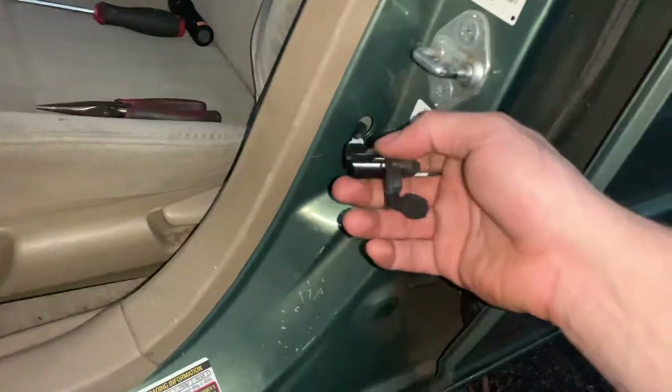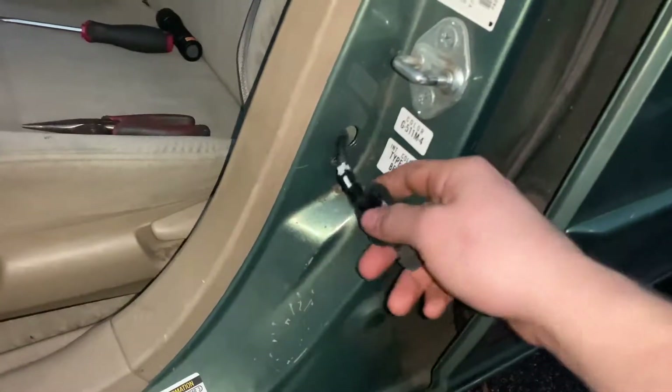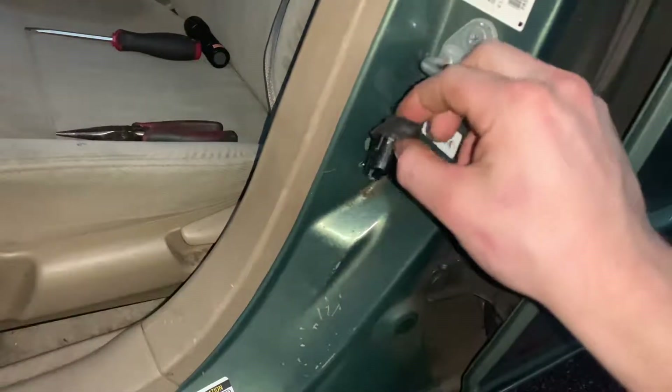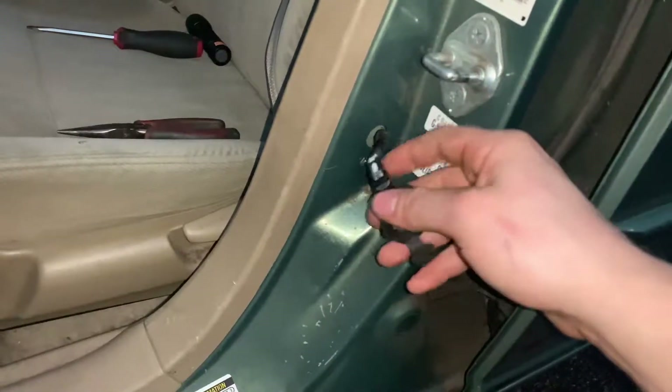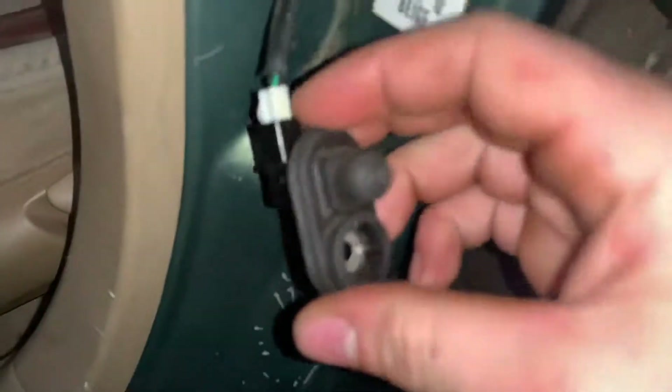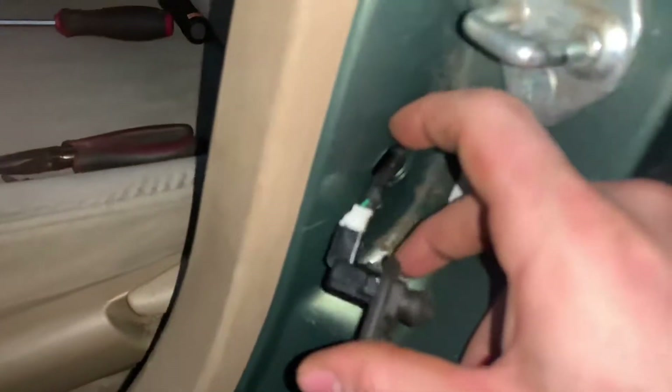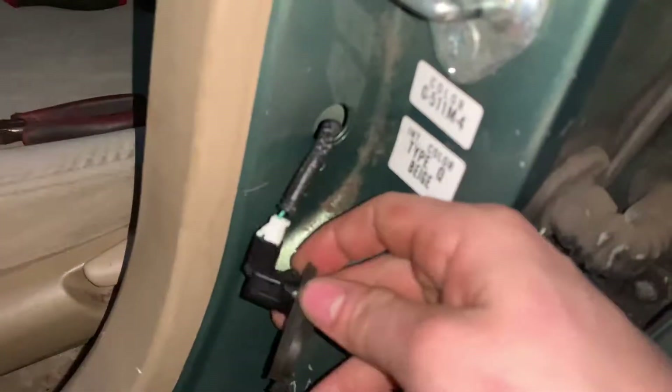I did a little research on the issue, couldn't really find anything super solid on why it wasn't working. So I took a look at my door switches here and noticed that this switch that sits in this tiny little nipple kind of bracket was actually completely popped out and it was down in this hole here — I had to fish it out.